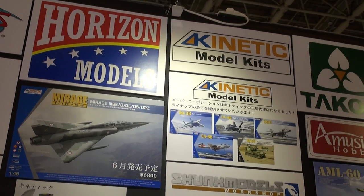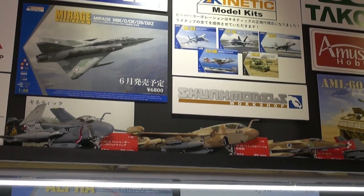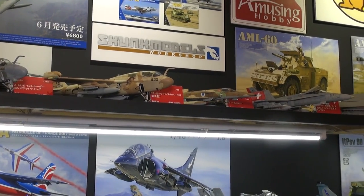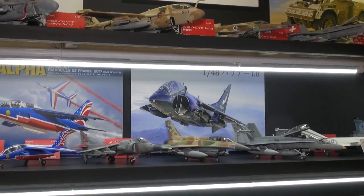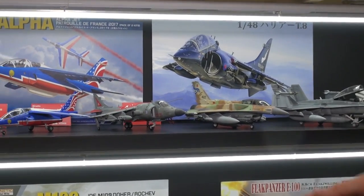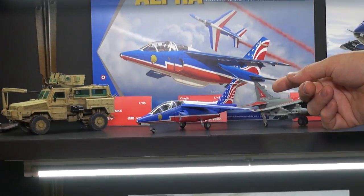We've got some interesting A-6 variants up here, Kfir, F-18s, different Mirages — a lot of Mirages. They also have a wide series of F-16 kits. This is an F-16I Sufa, and Harriers. This is the most recent one — this kit just came out last month.